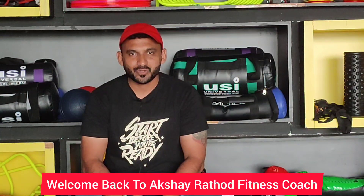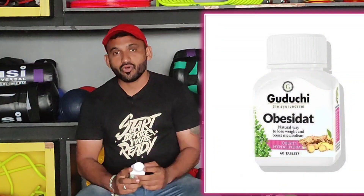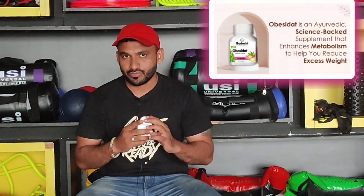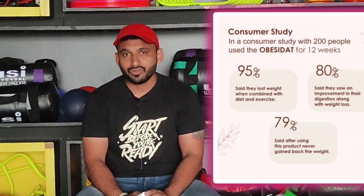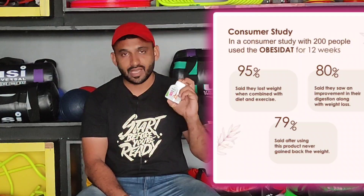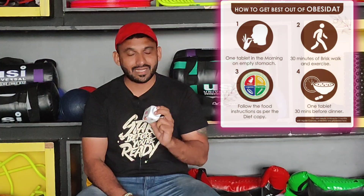Hey guys, welcome back to Aksharat or fitness coaches channel. I am going to take a look at Guruji's Obesity Diet. This is Guruji's Obesity Diet from the Ayurvedic Herb Supplements, which you get 60 tablets. I recommend this to you for fat loss, which people are trying after crash dieting when they don't get results. You can apply it in your life — like Guruji's Tablet — or you can also buy it on the Guruji.com site.